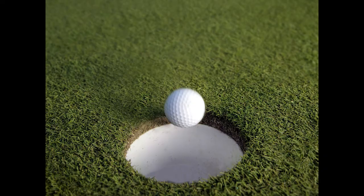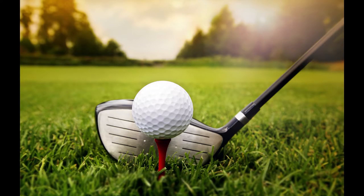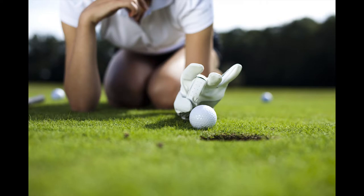To prevent theft of your clubs, see if you can buy a golf bag with a flap or a door on the top. The flap should come with a lock mechanism — for example, a number-protected lock or even a simple lock and key will suffice.